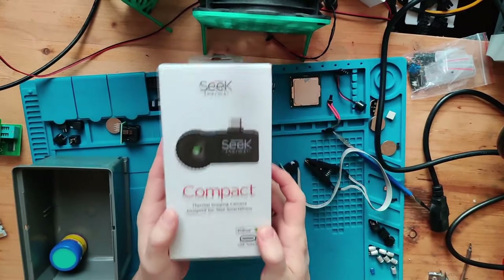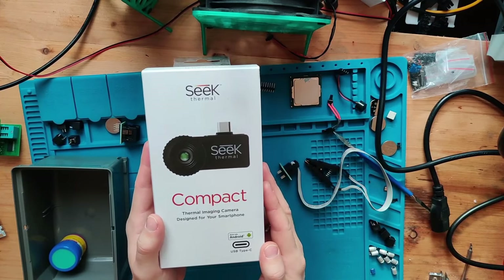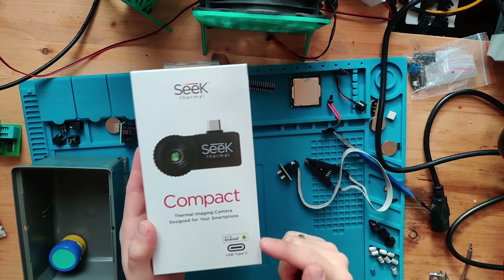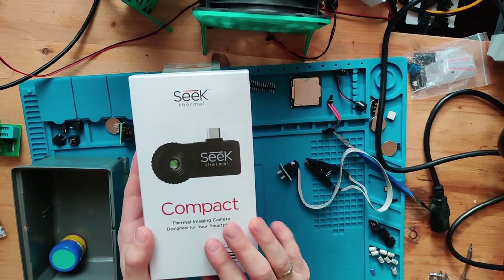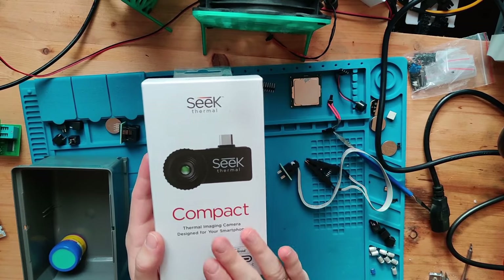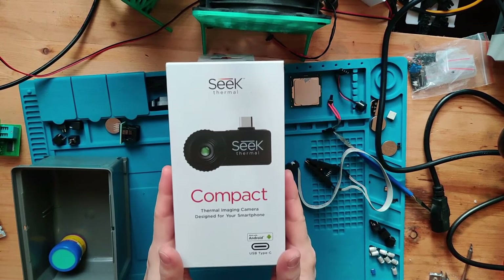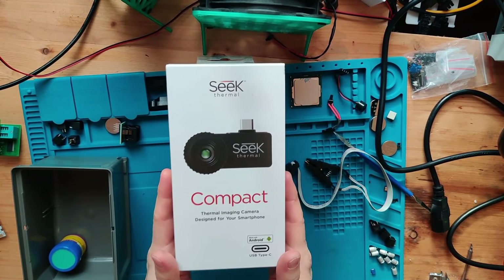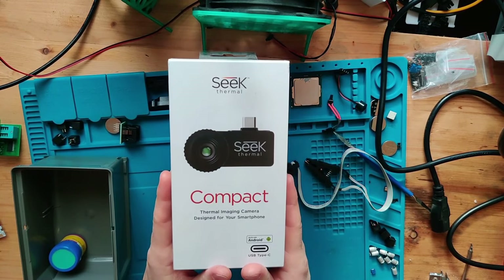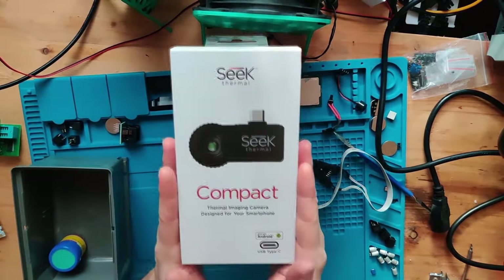Another very important tool is this Seek Compact thermal camera. It's very handy, but sadly quite expensive — about 300 euros. It's USB-C and only compatible with Android, not Apple. I'd actually recommend looking at the InfiRay T2 or P2 instead, because it comes with a macro lens and has a higher frame rate and higher resolution. The Seek is okay but not the best option.